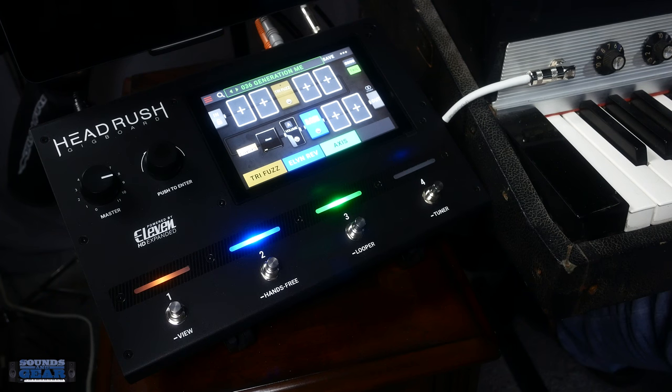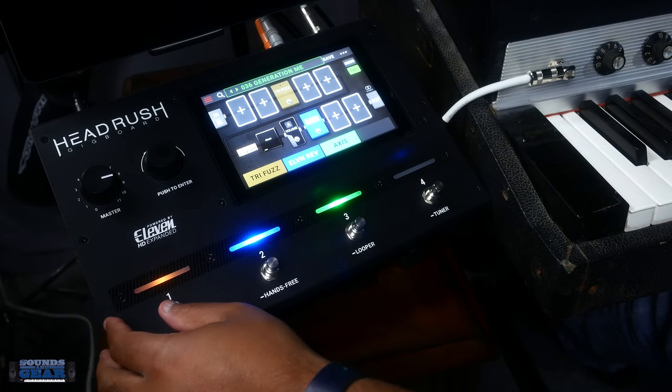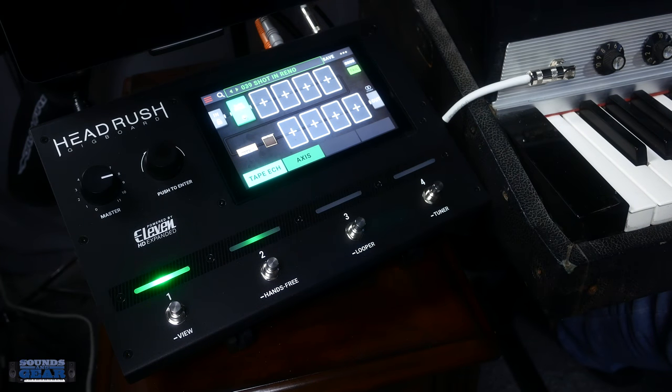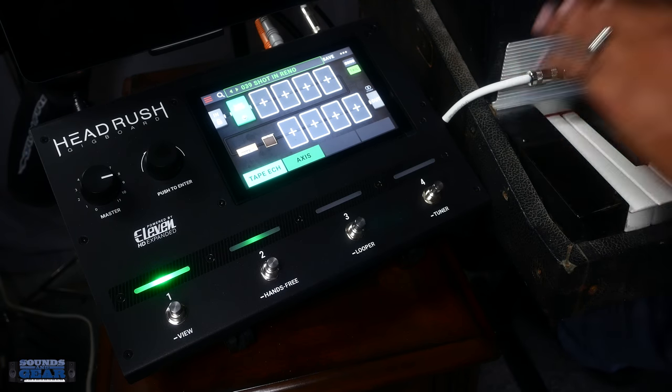I don't know if you remember, but Digidesign had this orange amp modeling guitar rack — it was called the 11, an orange rack. All those effects are in here also. I guess it's Avid/Digidesign now, but yeah — you can see it says 'Powered by 11.'